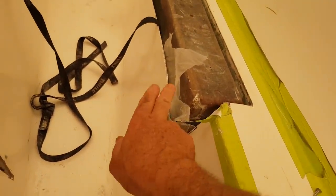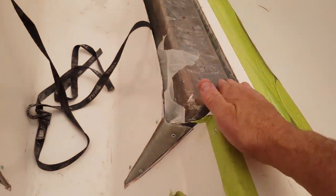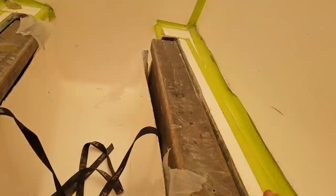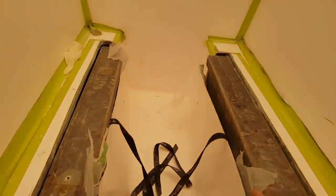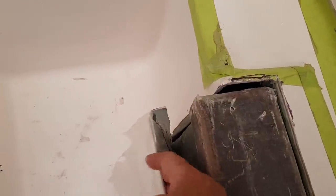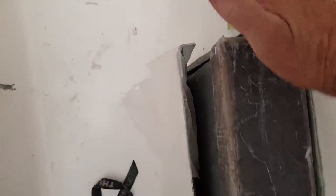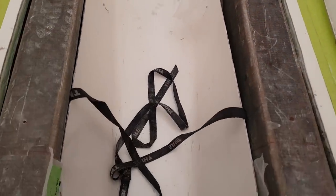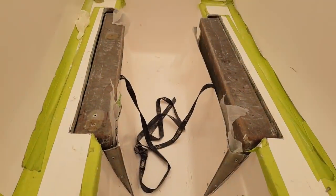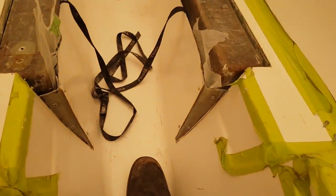With fiberglass you can pretty much repair anything provided you're prepared to put in the extra work. This part here is going to be glued to the engine bearer bolster and then laminated down to the bearer itself, tying the whole thing in and making a much nicer appearance. The other end is still loose — I glued the flap edge to the module so I can still slide the module in and out because I've still got work to do underneath.